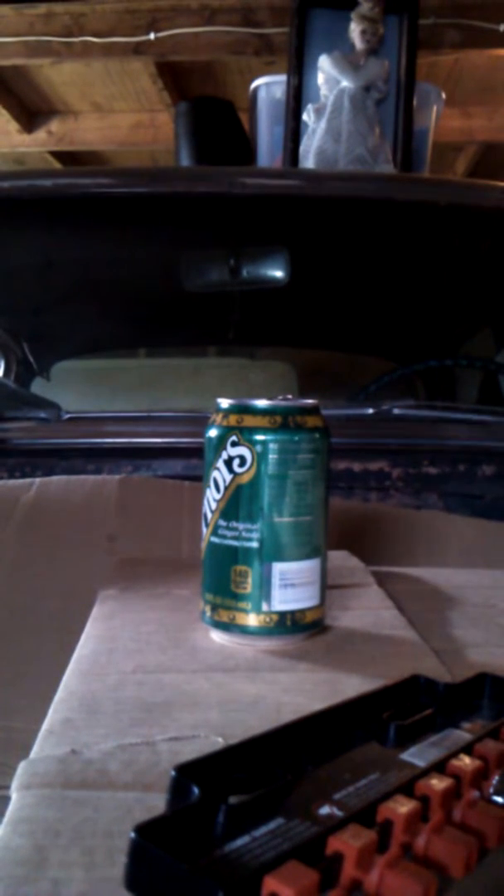Hello there everybody. UK Arms 217 AF — I think that's the proper name — also known as the UK Arms 1911 Spring Pistol. I'm going to be using .12 gram BBs, and this gun does not do great damage or accuracy, so here we go.